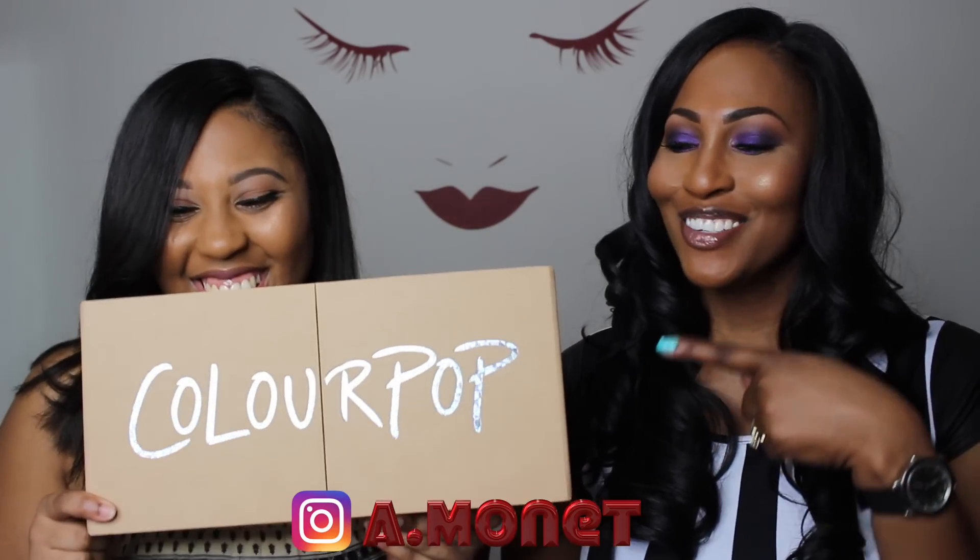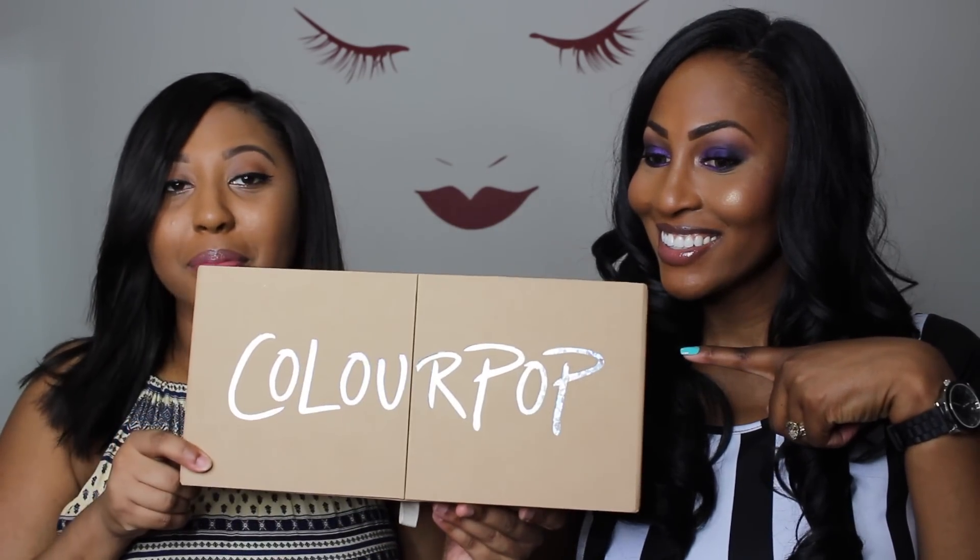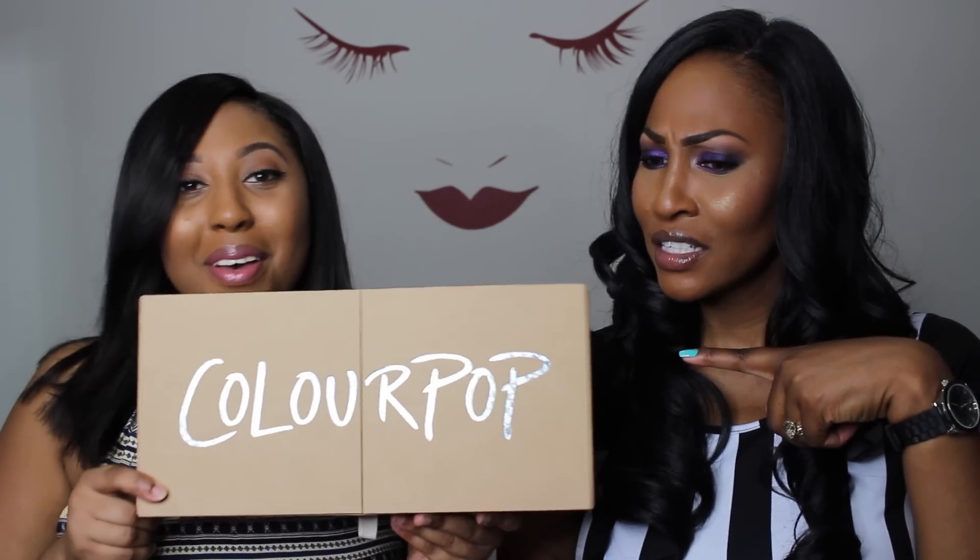We are about to do lip swatches on ColourPop because why not - they've been pumping out products! This is what I got in the mail, but she acts like she got it too. You know when something's angels-heaven-sent? That's how these feel!